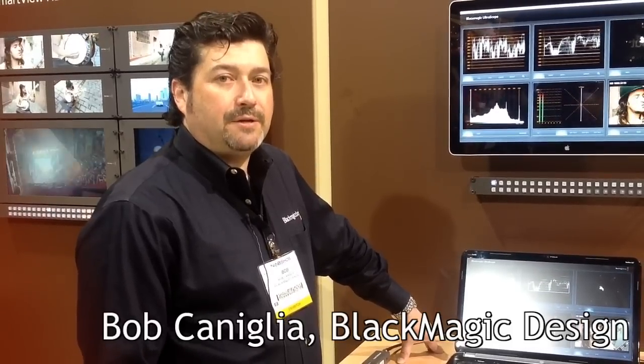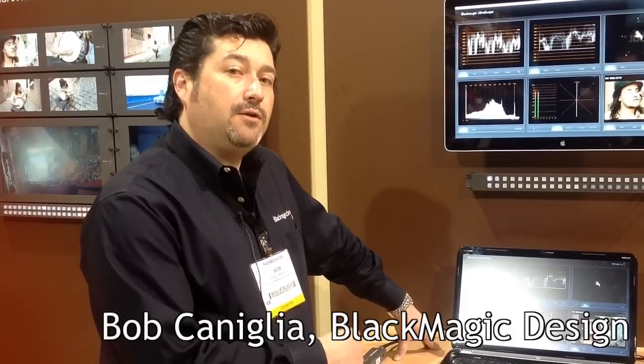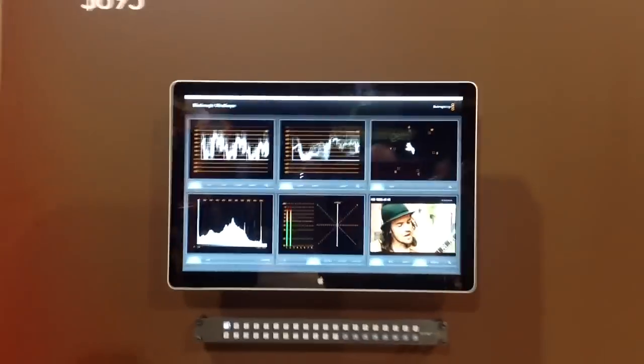Hi, I'm Bob Kennealy from Blackmagic Design. Today we're going to talk about our Ultrascope products. It actually comes in two form factors. We have an Ultrascope pocket scope with a USB 3 connection, and we also have a card that goes into the computer.